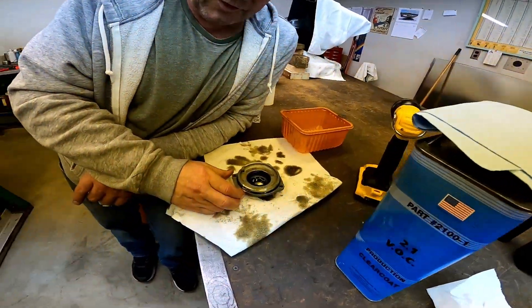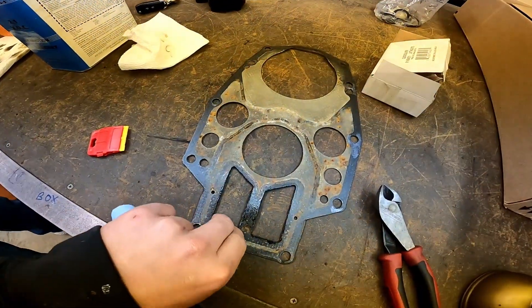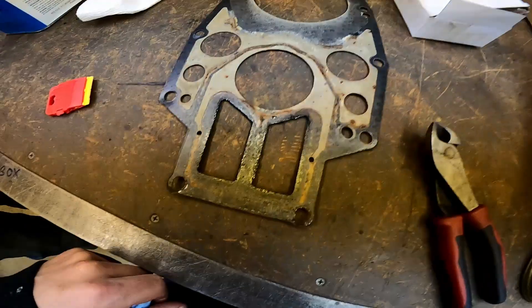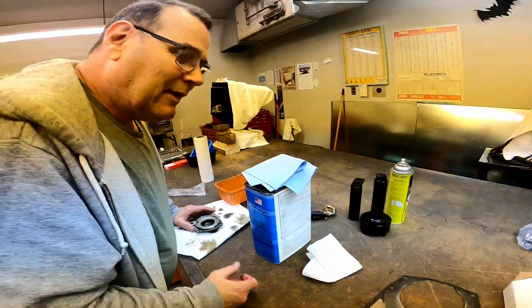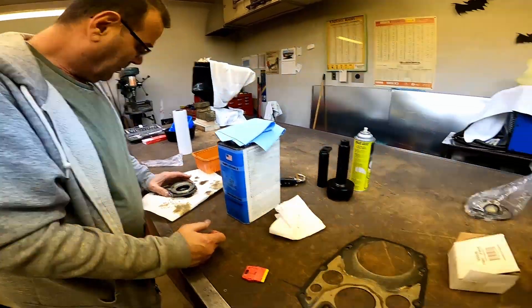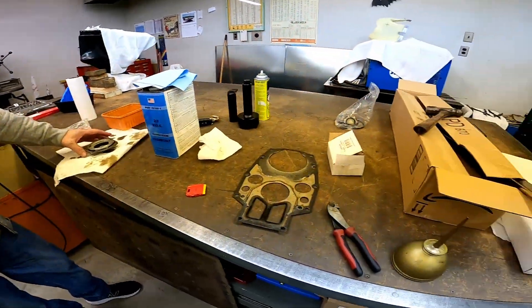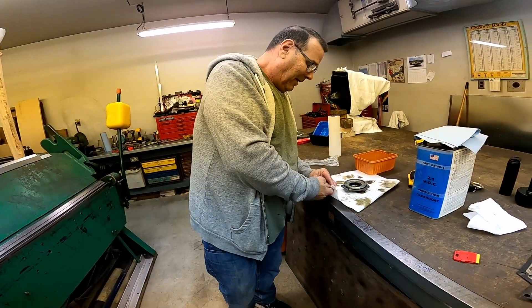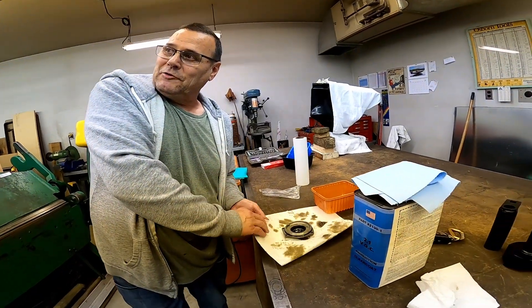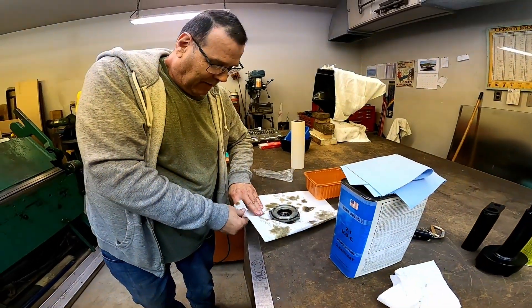Somebody's been in here recently because I think this is a newer gasket. It came apart in one piece, wasn't stuck to the power head or the adapter. We'll find out when we get the new one out of the package and see if it has similar numbering. It seems like it probably has been replaced. I don't know whether they were in here doing the crank seals. The next thing that could have happened is that might not be the original power head — it doesn't show up on the Merc stuff like on the hours when a power head's been replaced.